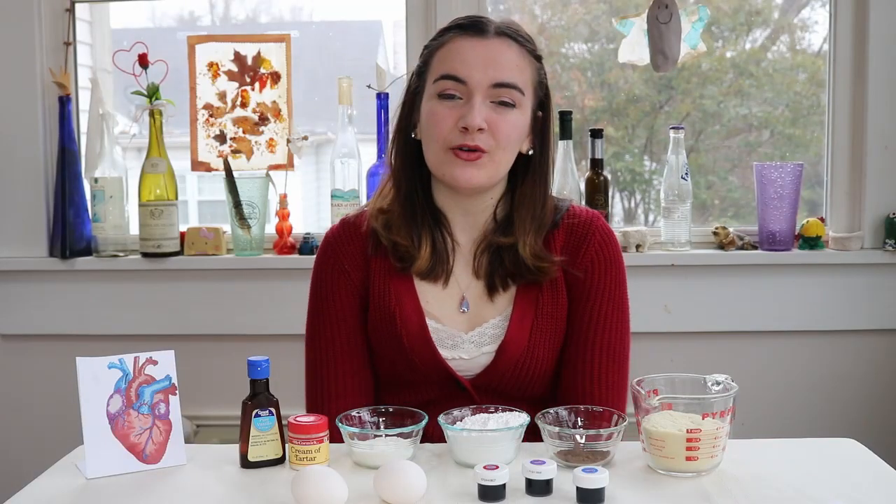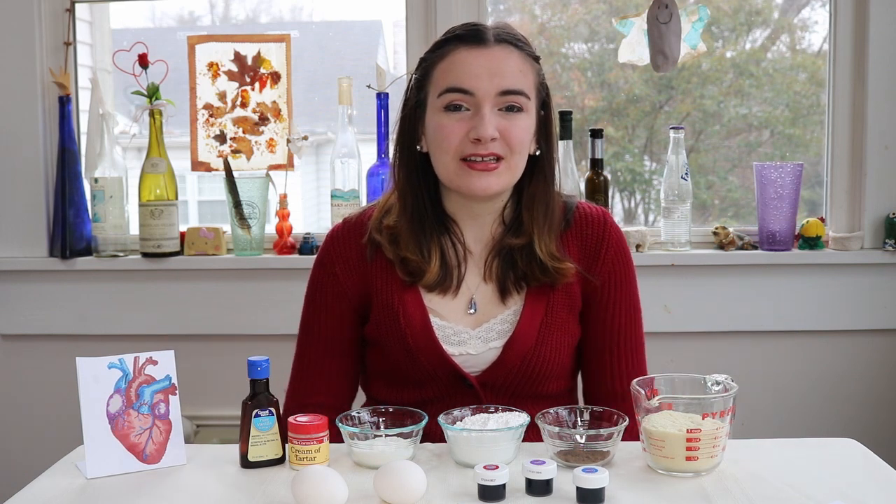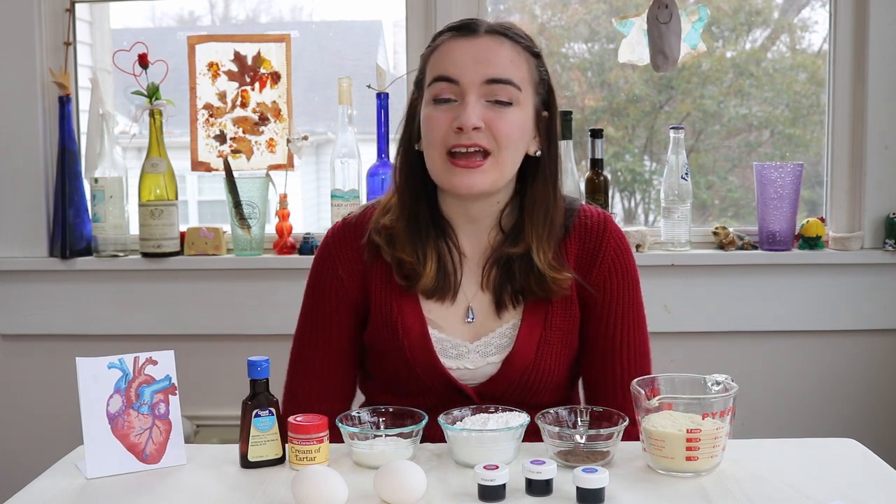These are great for Valentine's Day not only because they are red velvet flavored and they're red, but also because they are quite literally a heart.